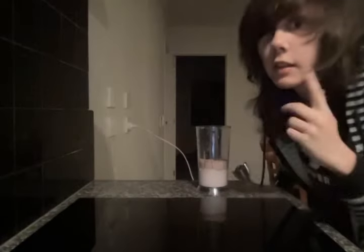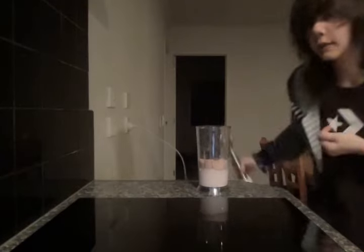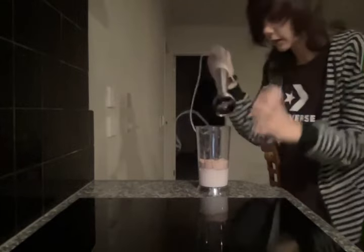Now we need to blitz this up using a blender. This bit is the loudest, by the way, so block your ears — or I'll just turn the sound down. How about that?